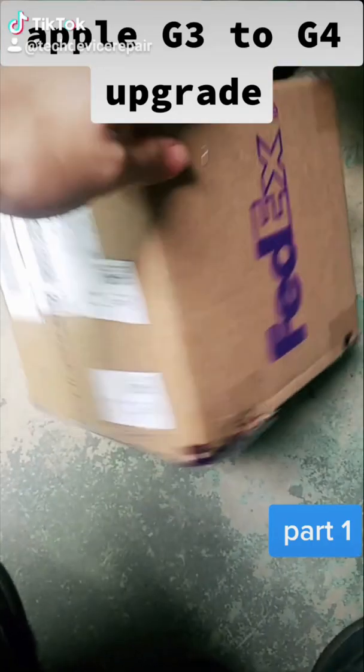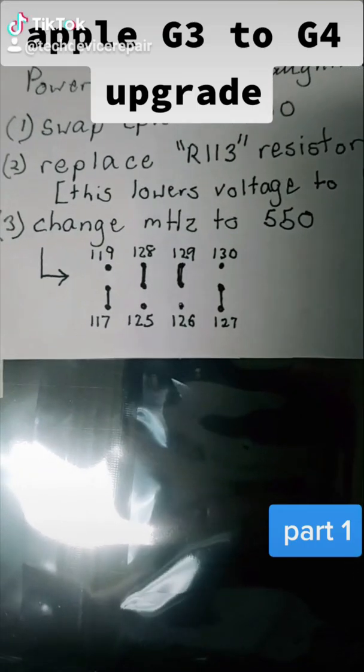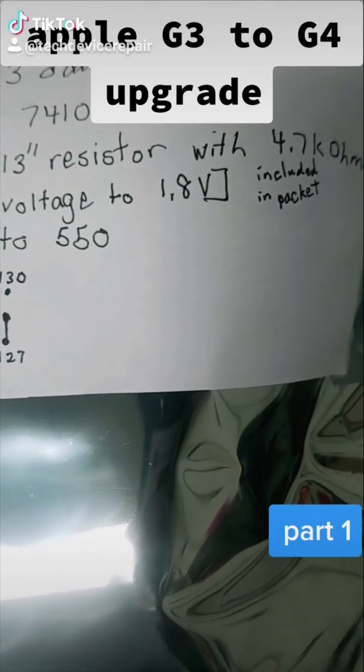All right, so we have a FedEx package. Let's see what's inside. Check this out. With instructions. This is a MacBook G3 board and this guy wants to update it to a G4.